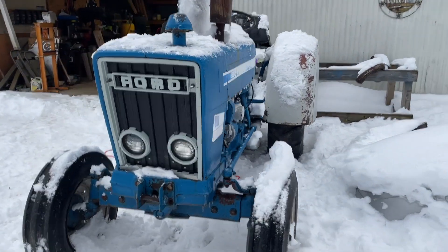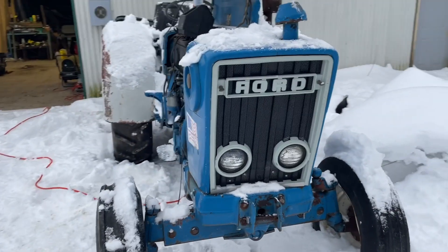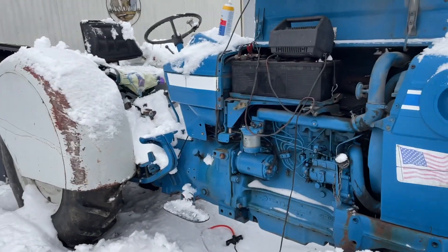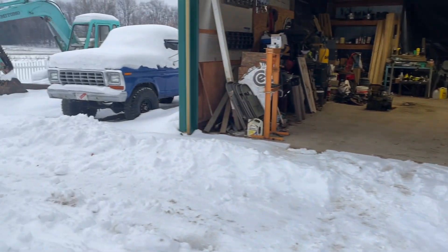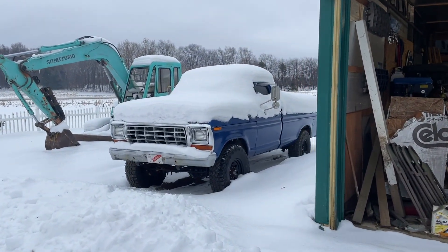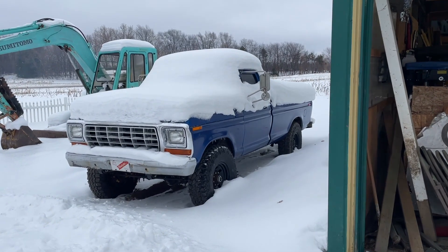Hey everyone, welcome back to Waste of Paycheck Garage. Today we're going to be doing a little bit of a cold start on this Ford 5600 narrow. It's been sitting outside for a couple months. You can see we got a little bit more snow — there's about a foot on top of the turbo truck back here. We got a bunch of freezing rain today.